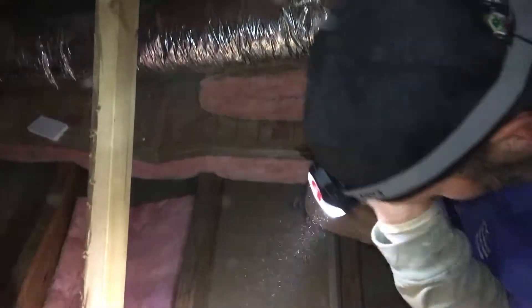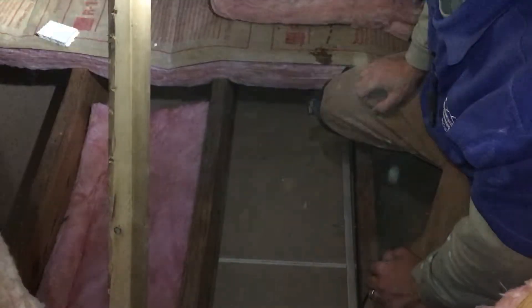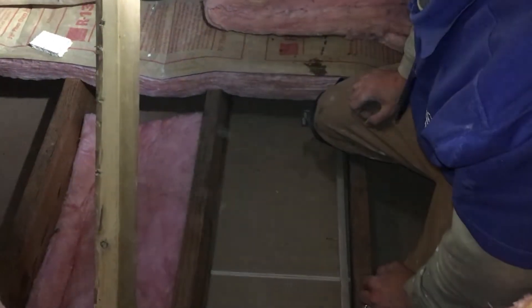There are some batt insulation pieces in here, and they're in really good shape. So we're actually putting this underneath the floor to give a little added insulation under the floor, and we'll be air sealing the area so those cavities underneath the floors will be airtight.